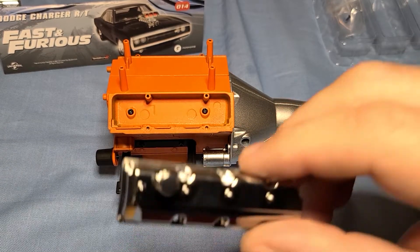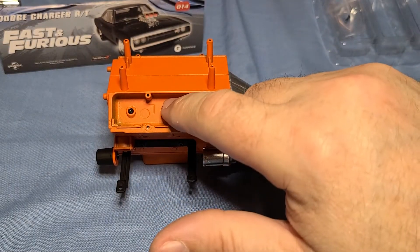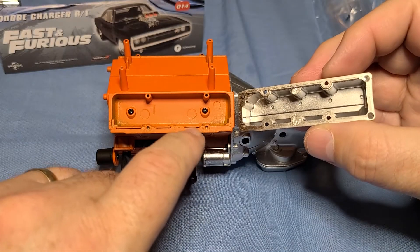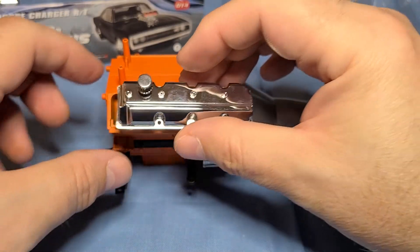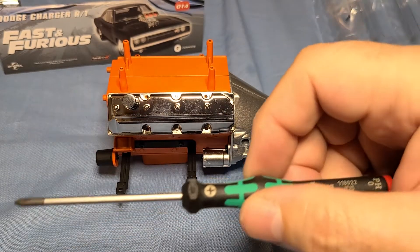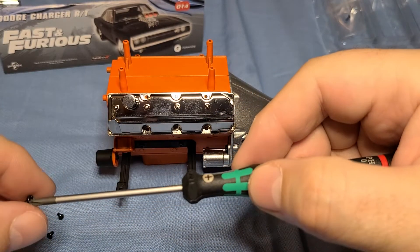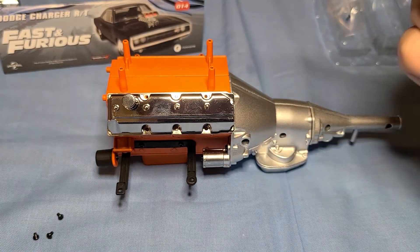Now take one of the valve covers we assembled — they're both exactly the same so it doesn't matter which one you grab. On the cylinder head there's a little raised area at the bottom, and on the inside of the valve cover there's also a raised area, but smooth on the other side. The raised area on the head fits into the bottom of the valve cover. The valve cover is held in place with four CM screws.